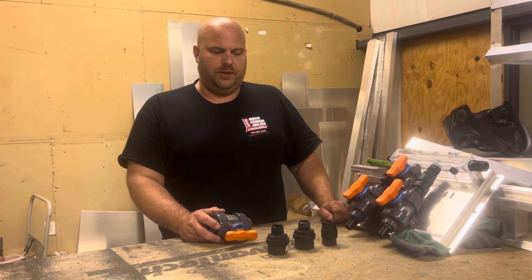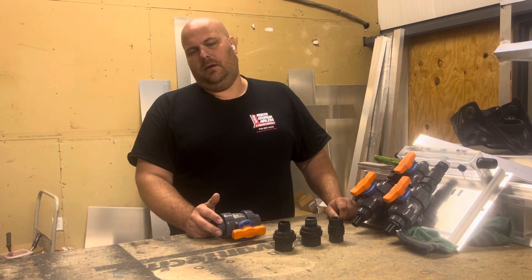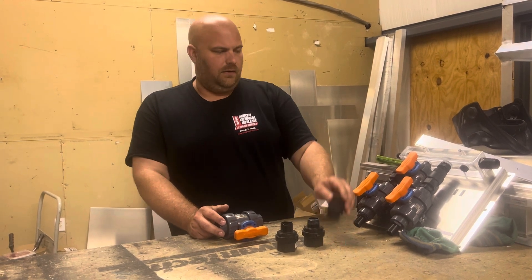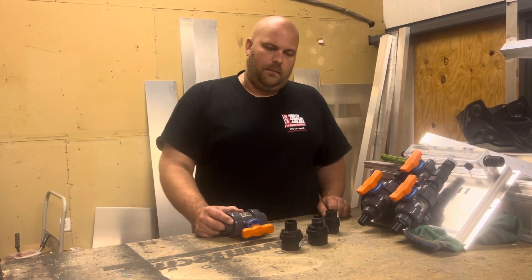Hey everybody, it's Jonathan with North Georgia Airless. I wanted to take a quick minute to talk a little bit about check valves, in particular the plastic check valves that are used in most all of the soft washing mixer setups.